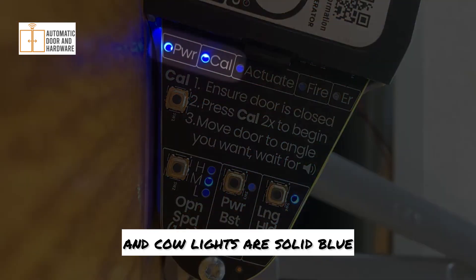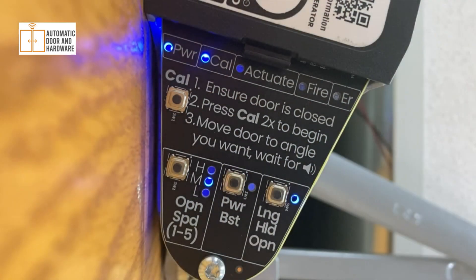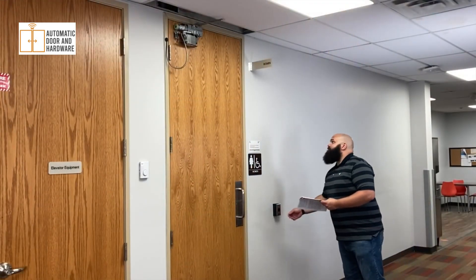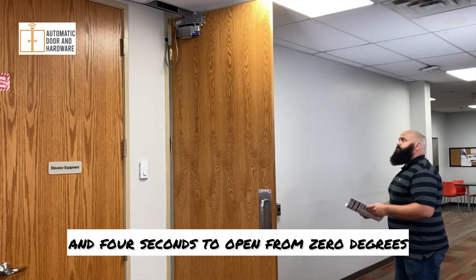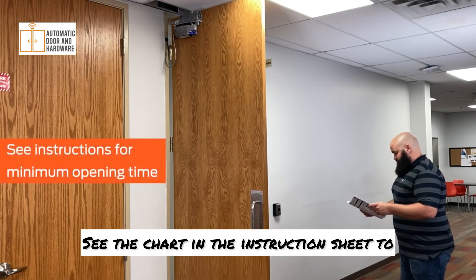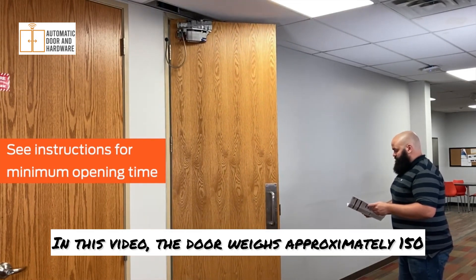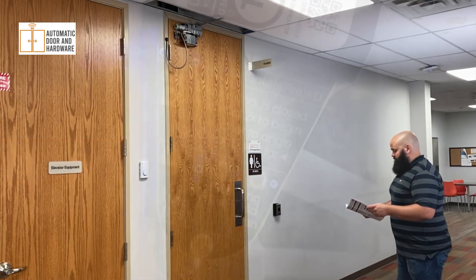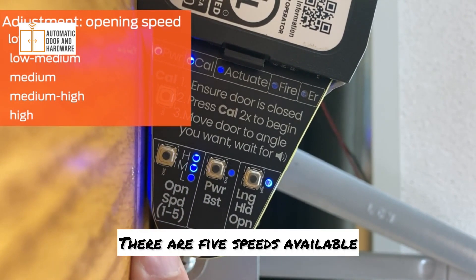Confirm the power and cow lights are solid blue, and the actuate and fire lights are off. Turn the motor enable switch to the on position. Actuate the door and observe the opening. Depending on the door weight, it must take at minimum between 3 and 4 seconds to open from 0 degrees to about 80 degrees. See the chart in the instruction sheet to determine the minimum opening time for your door. In this video, the door weighs approximately 150 pounds, so the opening time is set to 3 and a half seconds. To change the opening speed, press the open speed button as shown. There are 5 speeds available.